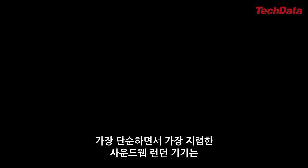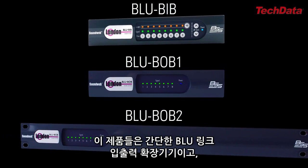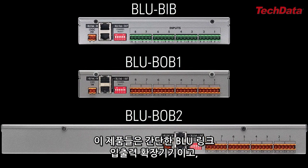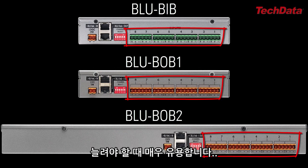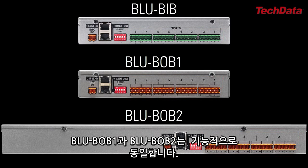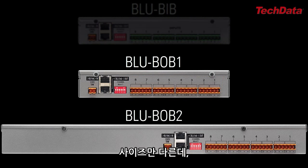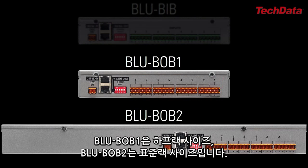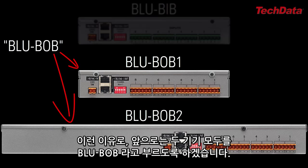The simplest and therefore lowest cost Soundwave London devices are the BlueBib, the BlueBob1, and the BlueBob2. These are simple BlueLink I.O. expanders, and they're useful if you need to add analog inputs or outputs to your system at ultra-low cost. The BlueBob1 and BlueBob2 have identical functionality — the only difference is their size. The BlueBob1 is half rack, the BlueBob2 is full rack. For that reason, from here forward, I'm just going to refer to either device as BlueBob.